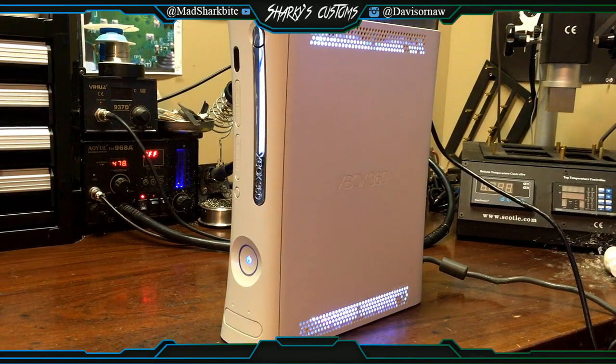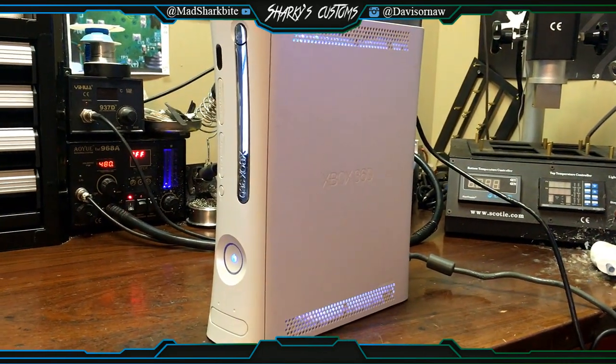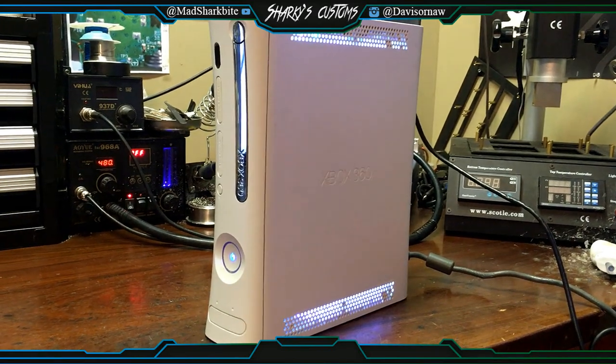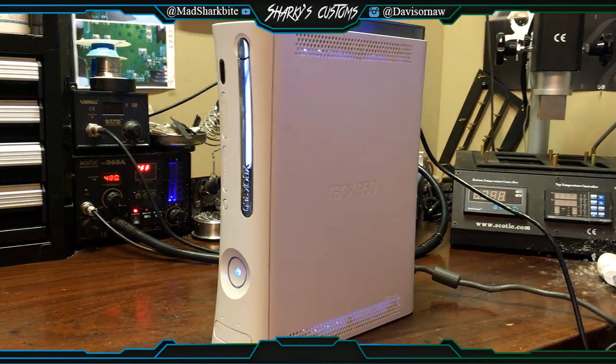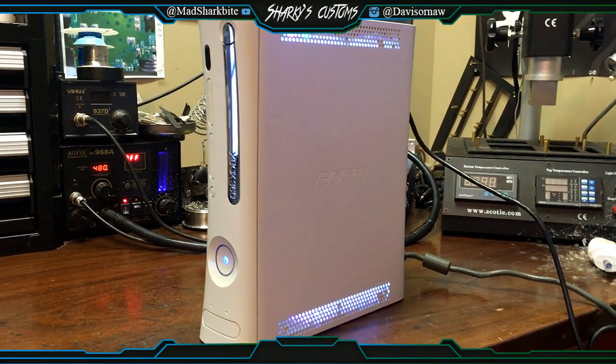And we have flash, and that is strobe, and then we have fade.